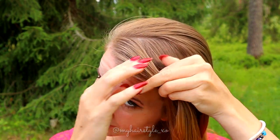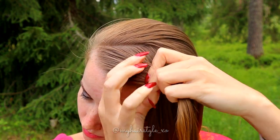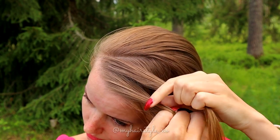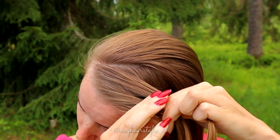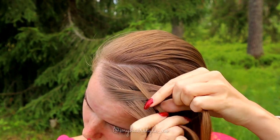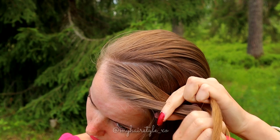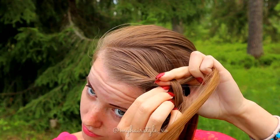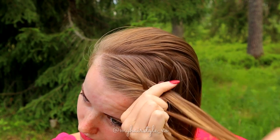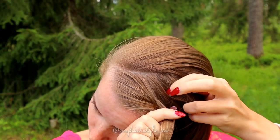Take a small piece of hair and separate it into two pieces. Take a small section from the left side, bring it over and add to the right. Then take the piece from the right and bring it over to the left. Piece from left over to the right. Take a section from the right, bring it over and add hair.